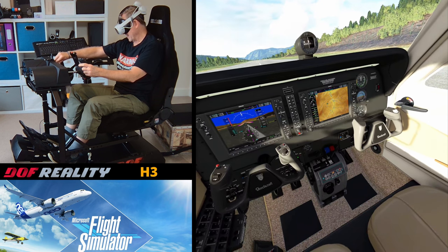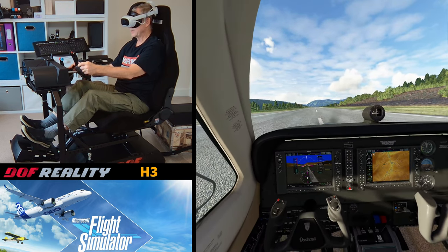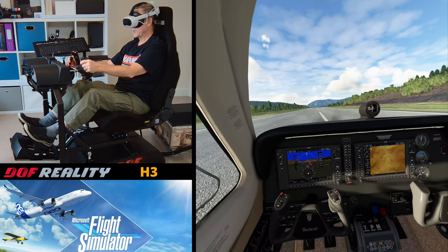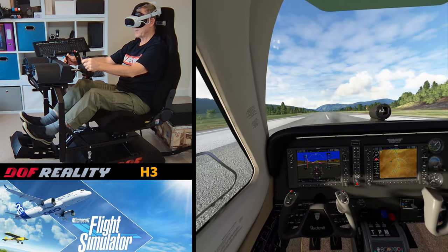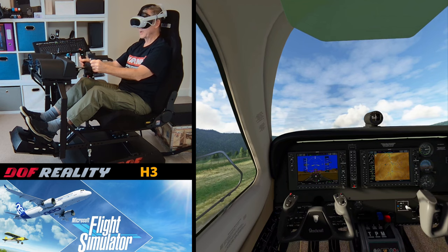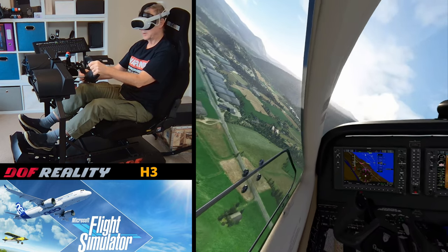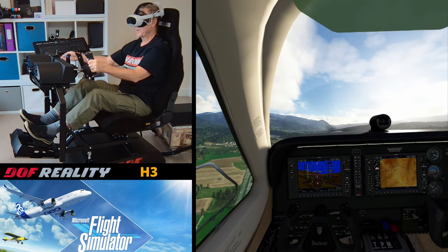Let's get our handbrake off — I will try not to move my head too much — and let's give this a go. Starting to move; I'm getting a little bit of rumble, a little bit of haptic feedback through the seat. Advancing now to full throttle. 40 knots, 50, now on 60 knots — and let's rotate. I'm going to pull up a little bit more than I would normally just to exaggerate the movement. Just watching my airspeed; I don't want to stall. Flaps up.